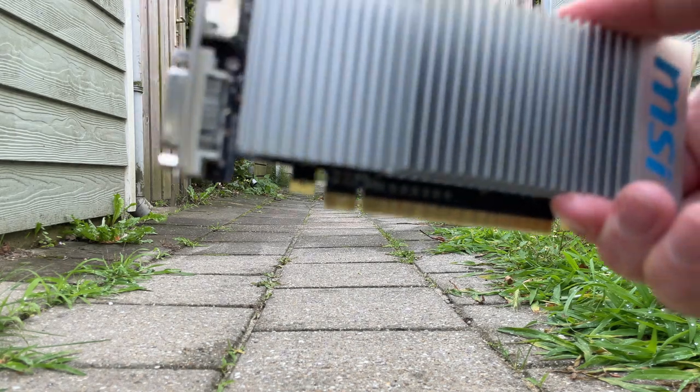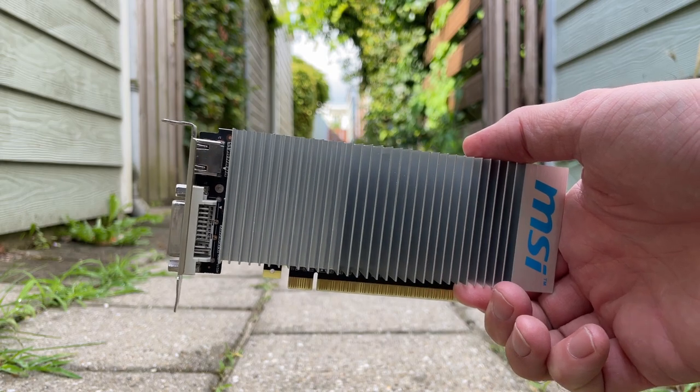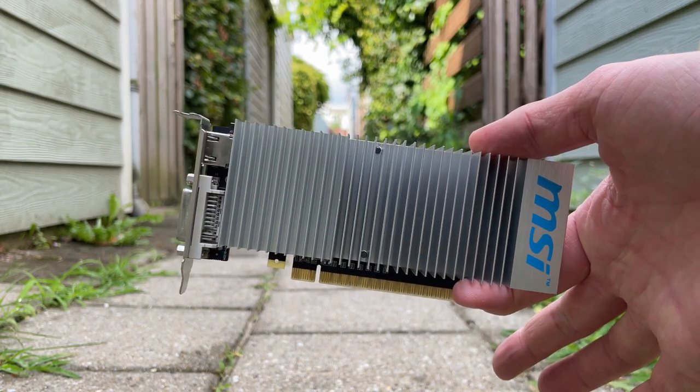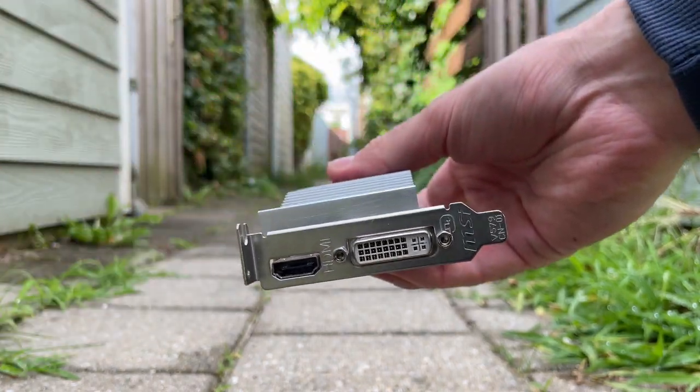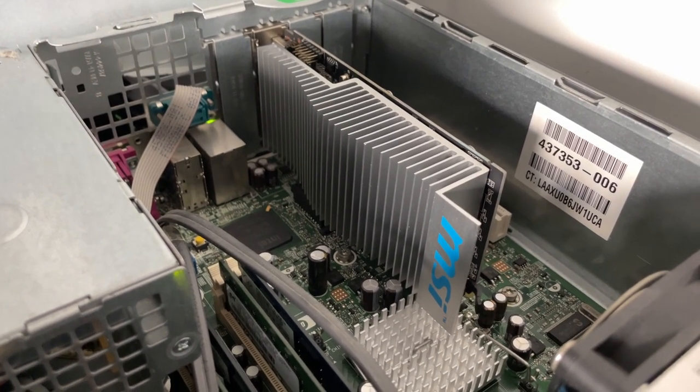Previously I had also picked up this mighty little card, the NVIDIA GT 210 low profile card. Whenever these kinds of cards are passively cooled, we can expect very high performance — or not. After quickly placing it inside the HP desktop, it is time to play some games.